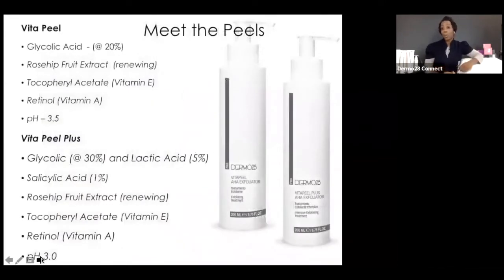Meet our peels — or rather be reacquainted. Dermo28 offers two professional-strength peels. Our first is the Vita Peel: a phenomenal professional peel carrying 20% glycolic acid at a pH of 3.5. It also contains retinol (vitamin A) to stimulate collagen production, target pigmentation, even out skin tone, and address aging skin needs. We also have rosehip fruit extract — a natural non-acid ingredient that expedites natural cell renewal — plus tocopherol (vitamin E) to condition and nourish the skin.